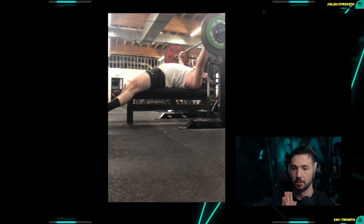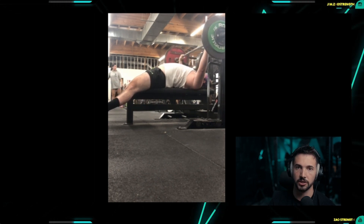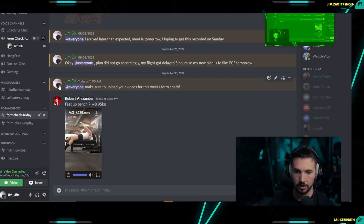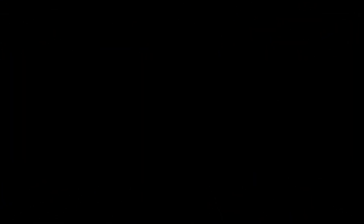I hope that was a good synopsis of how feet-up bench press can be useful and utilized during your main lifts. If you have any questions, message me on Instagram at jim.zao_strength, or you can follow us at Zao Strength. If you're watching this within the community, just send me a message. Hopefully this was helpful — talk to you guys next time.